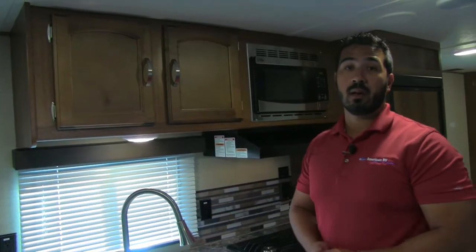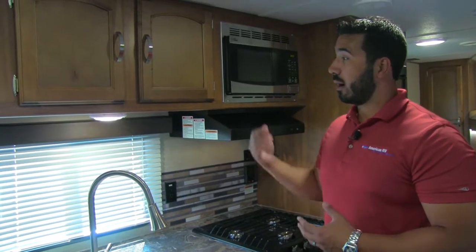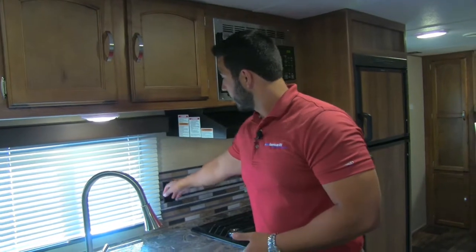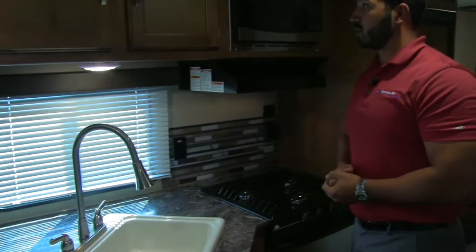A large window lets in a lot of natural light during the day, with LED lights for nighttime. LED lights are used throughout the entire coach — a big benefit since they don't put out much heat and use a fraction of the power. That means longer battery life without shore hookup, or smaller electric bills at a seasonal site. There are also two electrical outlets for a toaster, coffee maker, or anything else.